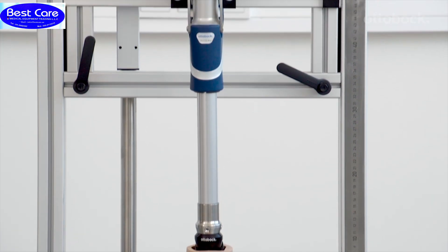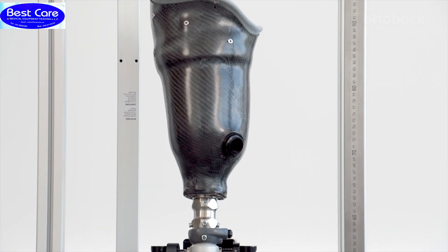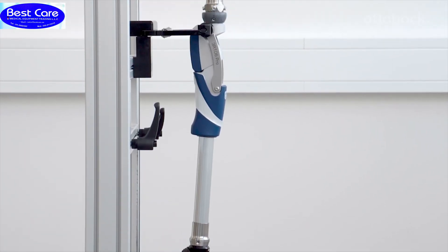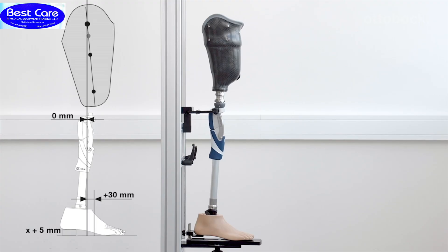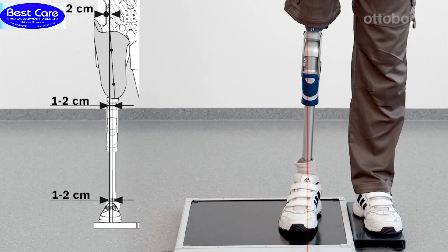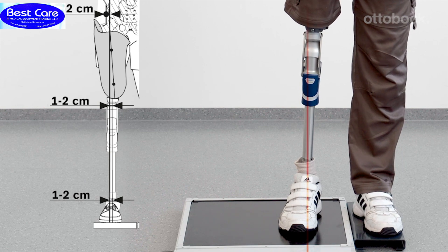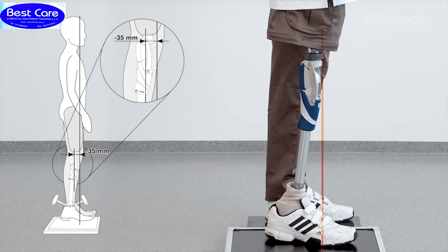The alignment and adjustments are easily completed in the following steps: bench alignment, static alignment, and dynamic trial fitting. Please refer to the displayed table for the correct bench alignment values. In the frontal view of the knee, the alignment reference line runs through the middle of the prosthetic foot, the middle to outer edge of the knee, and the middle of the socket. The sagittal plane alignment should be adjusted solely by changing plantar flexion so that the load line runs about 35 millimeters in front of the anterior upper knee axis.